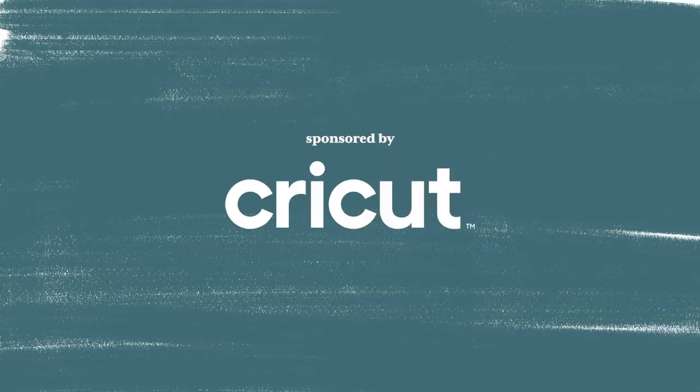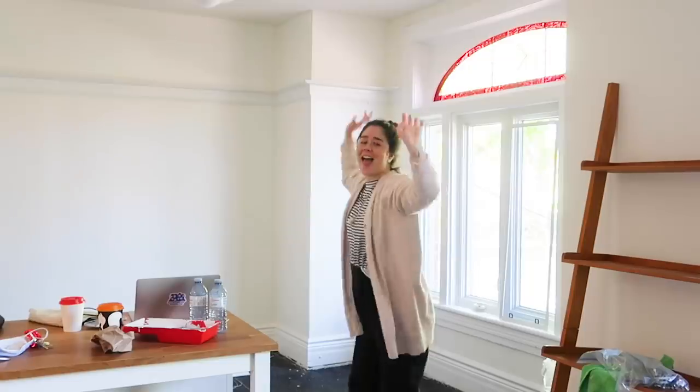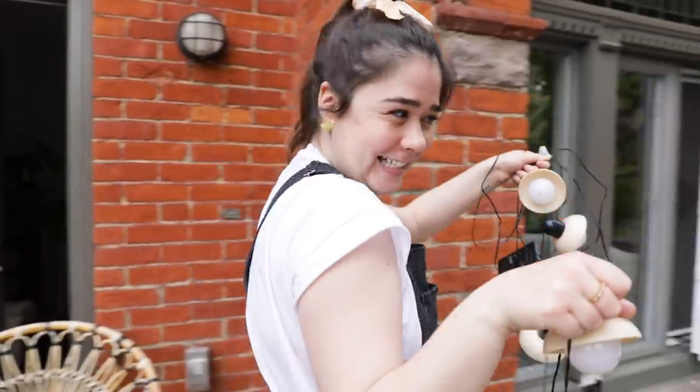This video is sponsored by Cricut. Hey guys, I'm Alexandra and welcome to season three of my rental reno. I've moved out of the treehouse and into my brand new two-bedroom home. I'm going to be making over this space start to finish, room by room. I'm so excited.